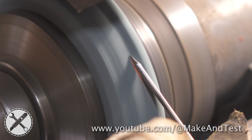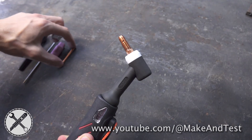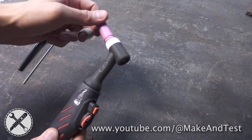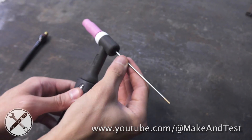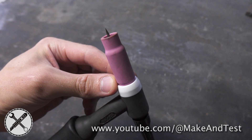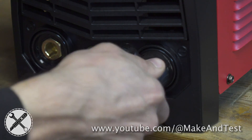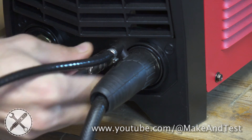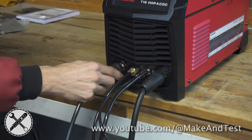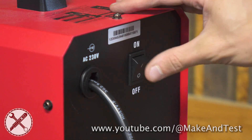Sharpen the tungsten electrode to a point. Assemble the TIG torch as shown in the video. The tungsten should slightly stick out from the gas cup. Connect the torch to the negative terminal and connect your ground clamp to the positive terminal.